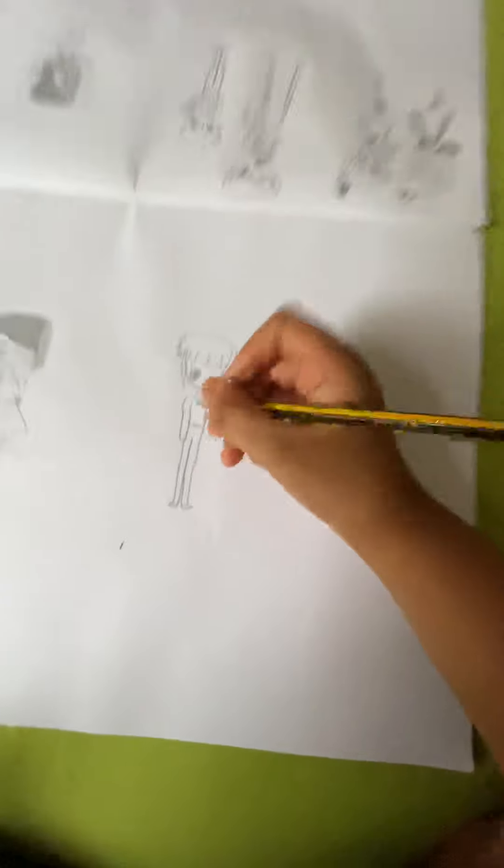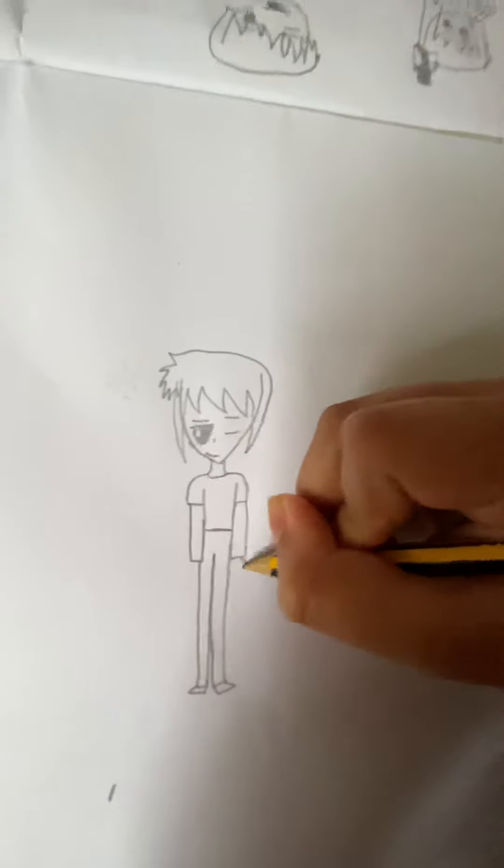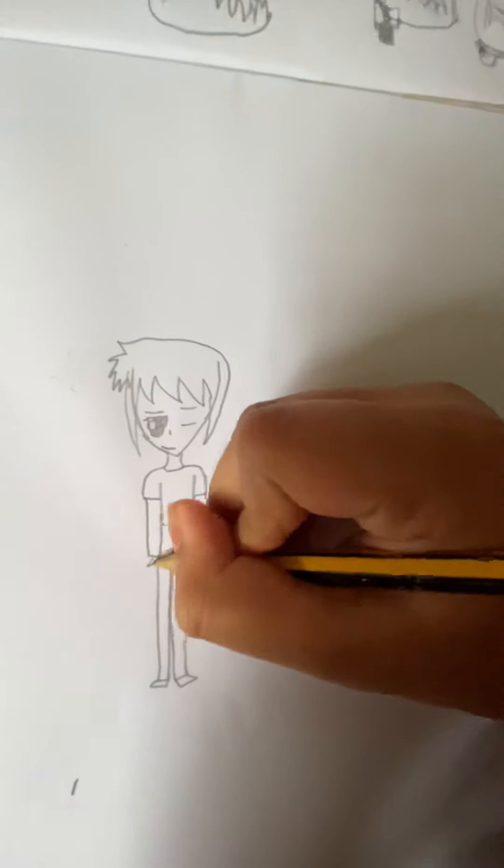And voila, you're done with your boy. You can put hands if you want to — I'll do like the petite hands. Quite easy, just boom boom. Okay, now I'll show you a bit of my drawings because I'm very bored.